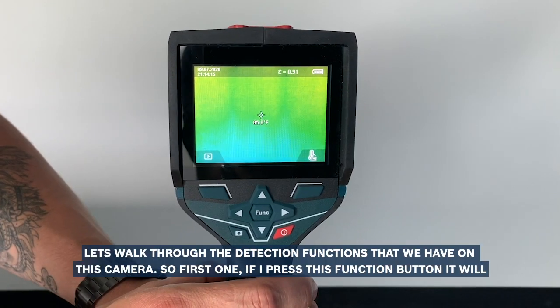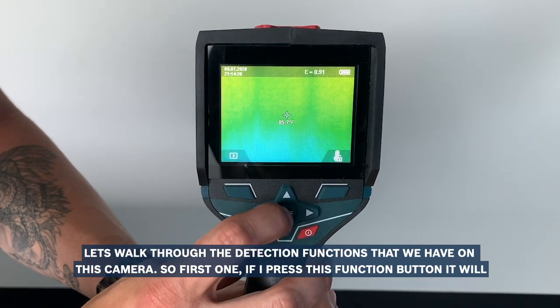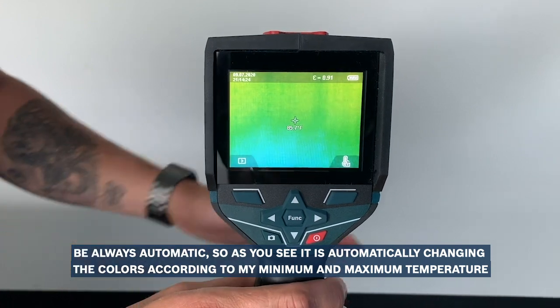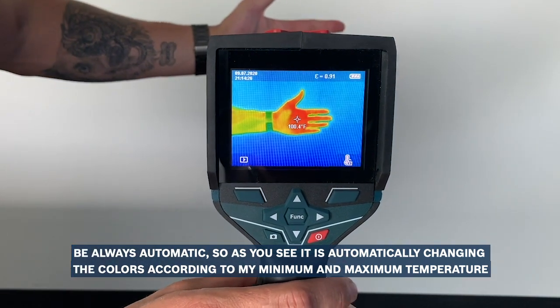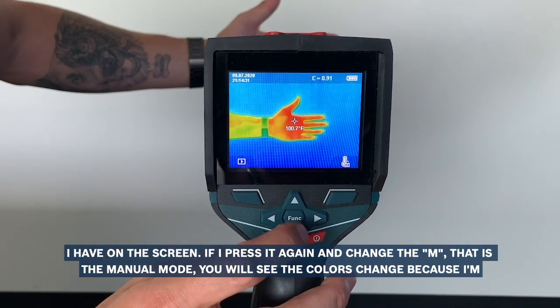Let's walk through the detection functions that we have in this camera. The first one — if I press the function button — will be always the automatic. As you see, it's automatically changing the colors according to my minimum and maximum temperature I have on the screen.